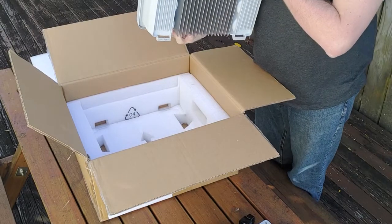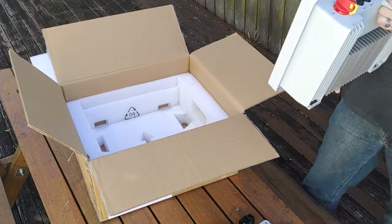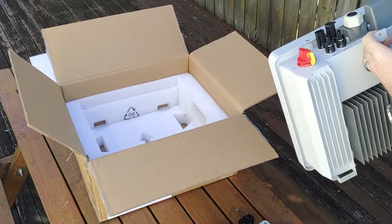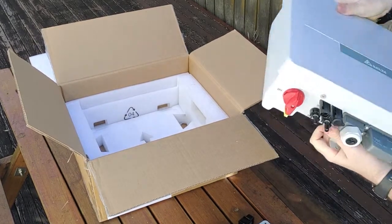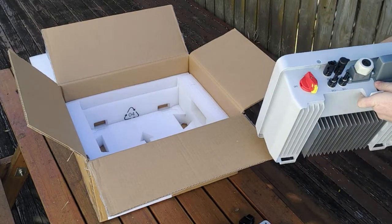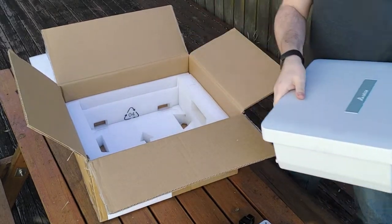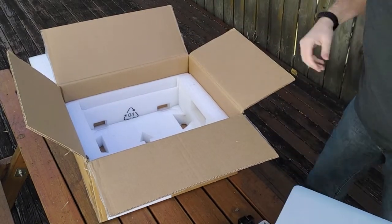Oh wow — this thing is really light. Like, this is actually ridiculous. This is a no-brainer single-person install inverter at this weight. That's magic. All right, let's crack it open and see what's inside.